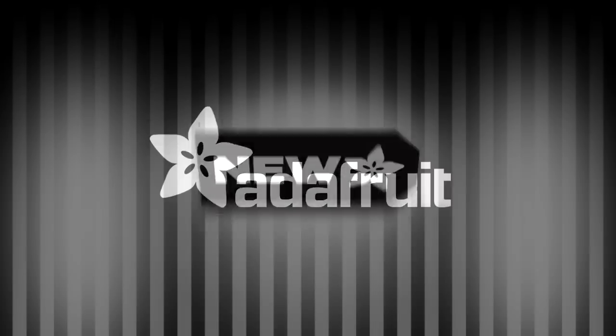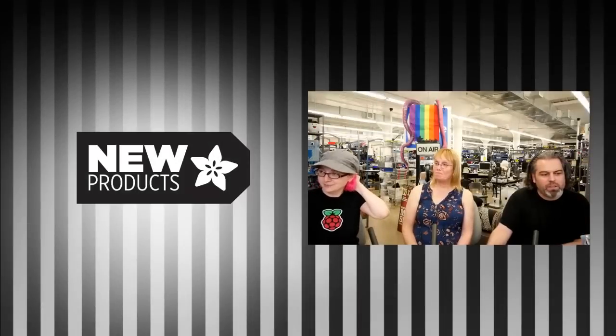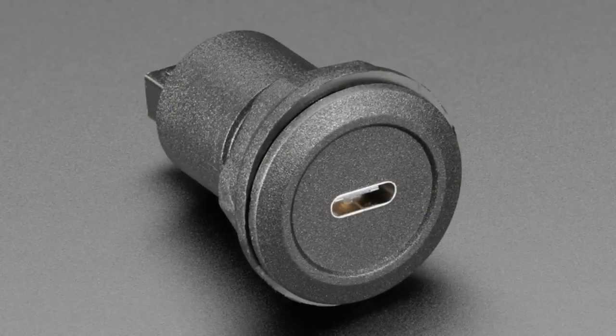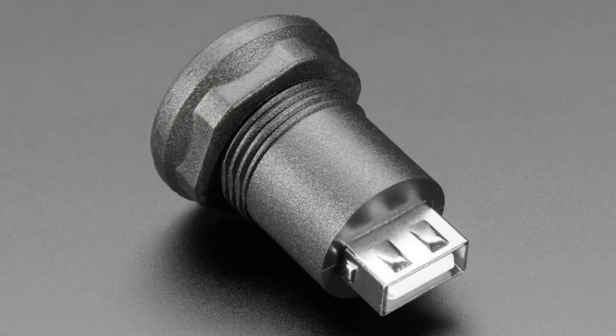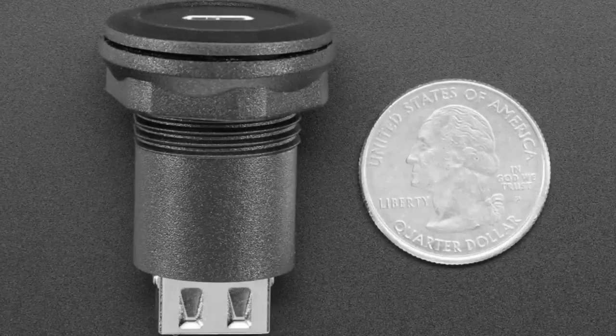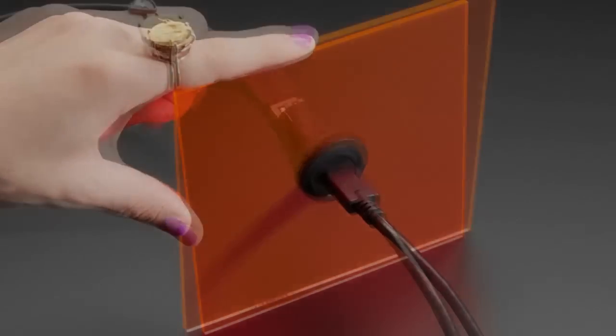First up, we have more of these handy dandy round plug panel mount adapters. We've had a bunch of different sizes and shapes and configurations, and we now have a couple more in USB-C. We have two USB-C ones — one is designed for host and one is designed for peripheral. I'll show both at the same time because it's a little confusing.